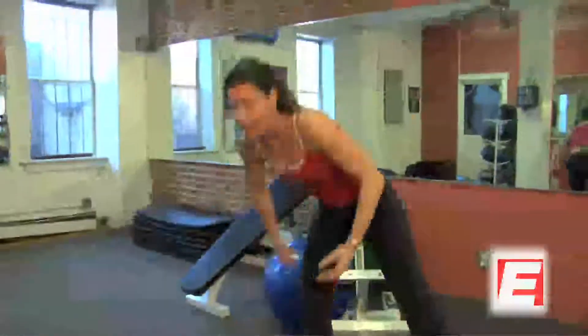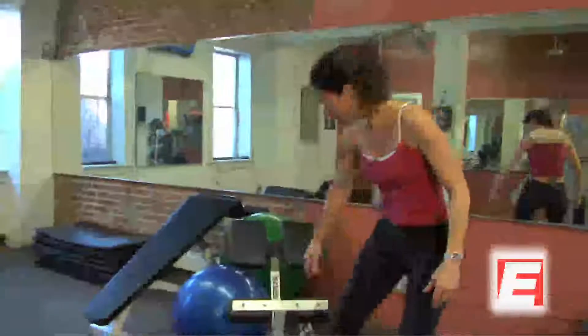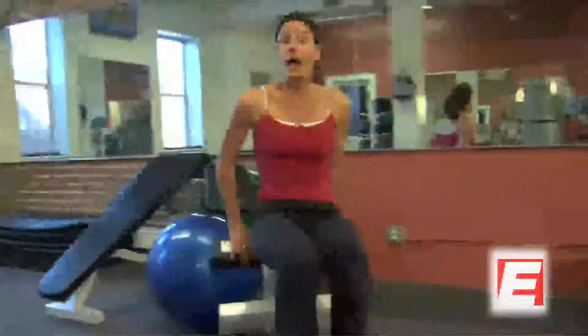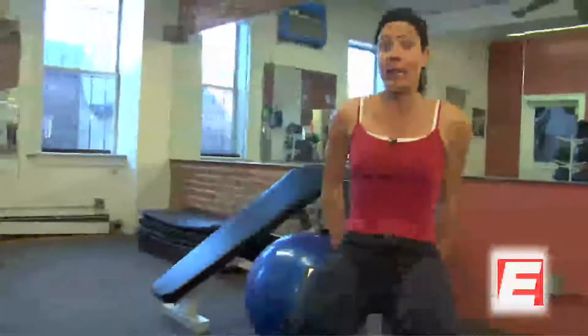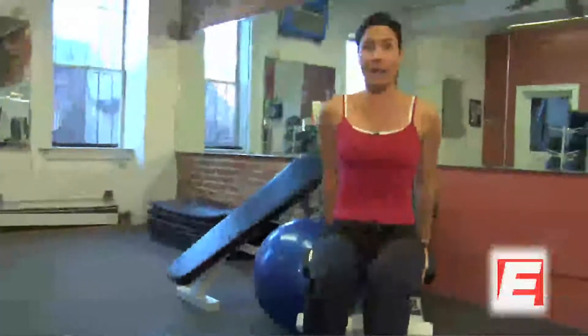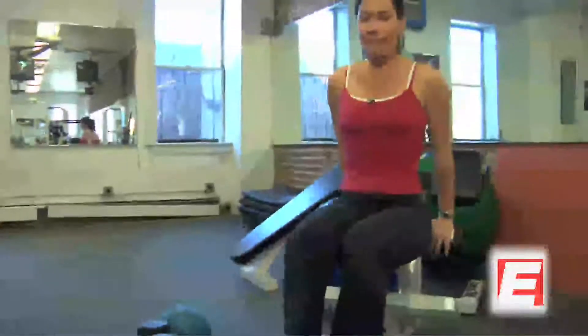Now go into dips. There are many different ways to do your dips, but find something about chair height — a bench in a gym works as well. Hands stay close to you; I do not want them far away or all the way out. Come down, exhale up. If you have shoulder problems, do not do this. You can make it harder by squeezing a ball between your knees or raising one leg. Elbows do not go flying out to the side — they go behind you. There's a lot of pressure on the anterior portion of the shoulder, so if you have shoulder problems, please don't do this — you've got to get cleared.